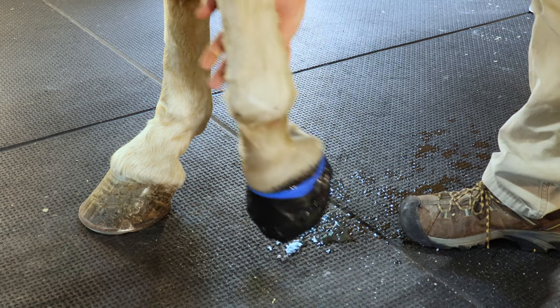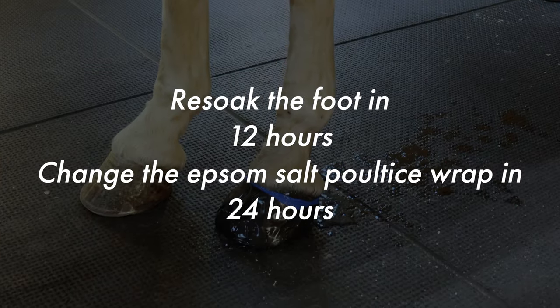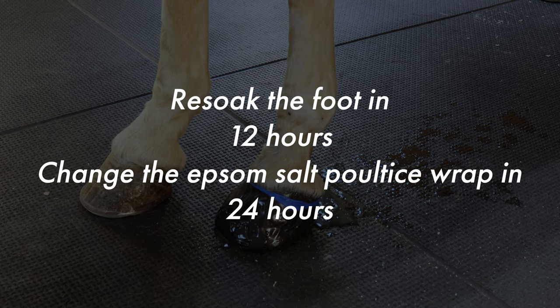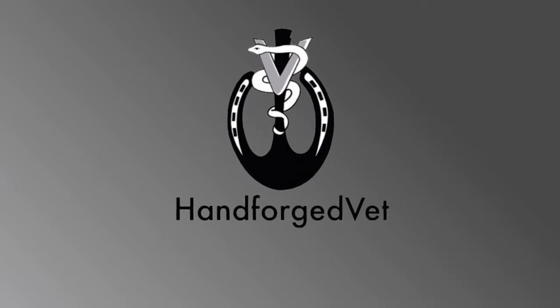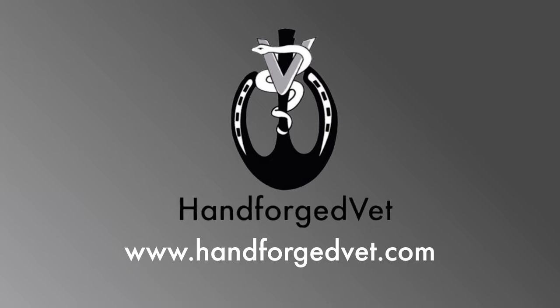I tell people: re-soak in 12 hours and change at 24 hours. Thanks for watching. For more information, go to www.HandForgedVet.com.